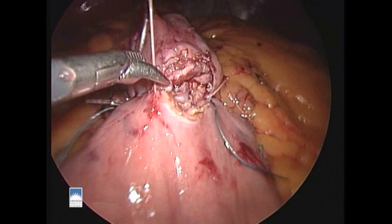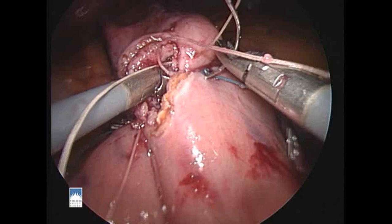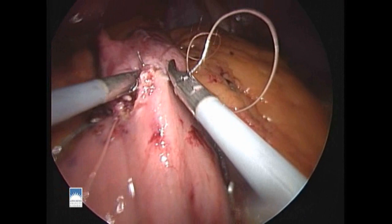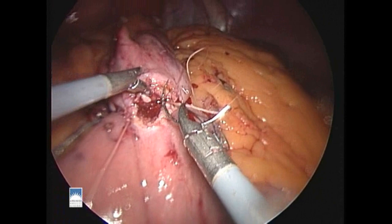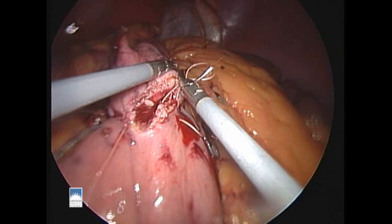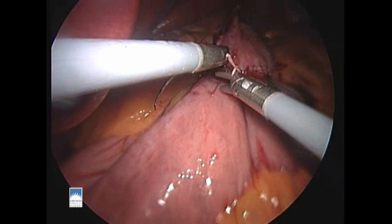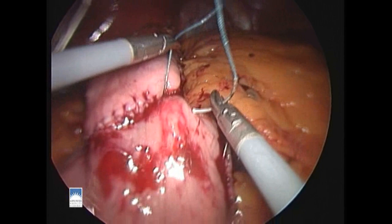Now we're just about finished with the back wall of our inner layer of suture. We'll start now with another suture for the anterior wall of our inner layer. The two strands of white suture will be tied to each other at the far end and at the near end of the new anastomosis. Once the anterior wall meets the posterior wall, the two strands are tied to each other, then cut, and the inner layer of the anastomosis is finished.